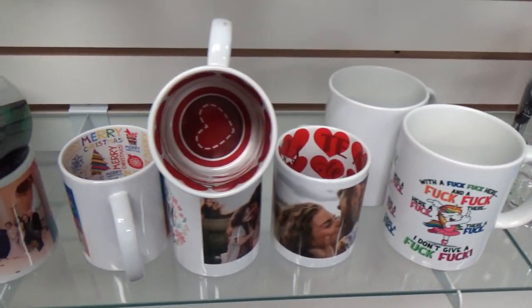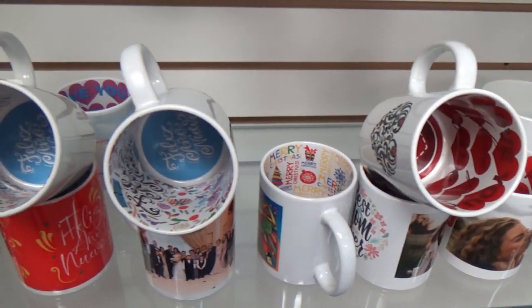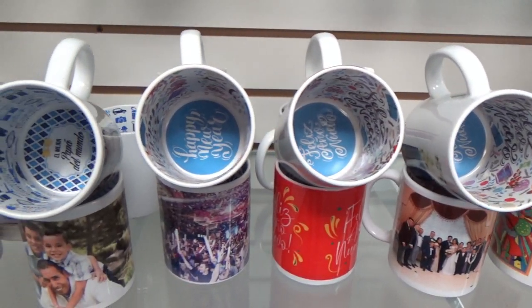Let's go over and show you how you can make this instantly in your mug press. And as you know, we have different sayings in English and Spanish for dads, I love you, Christmas, birthday, and New Year's.